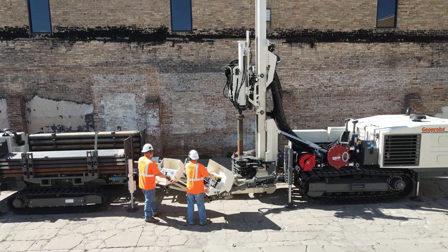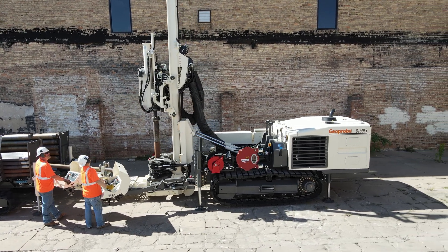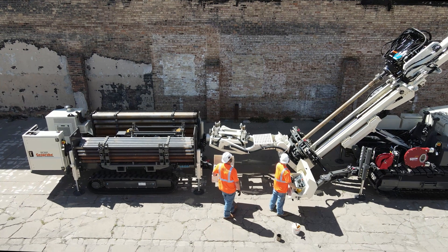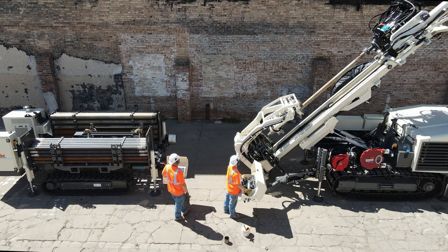We have merged field proven durability with cutting-edge technology to deliver a setup that's more user-friendly, robust, and reliable than ever. The enhancements embodied in the V3 model are a testament to our devotion to innovation and customer satisfaction.